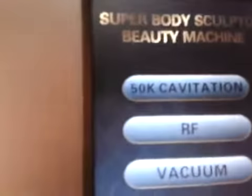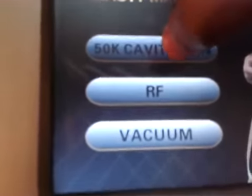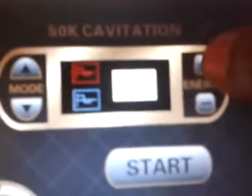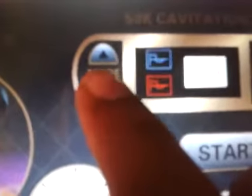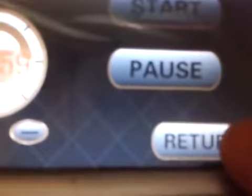After that, you can use the machine by touching its control panel. You can control the intensity of the machine by pressing the button, maximum up to level 15. You can also change the modes from mode 1 to mode 2. When you press the start button, it will start. You can pause the machine and press the return button for the main menu. The time will also show in the machine panel as soon as you press the start button.